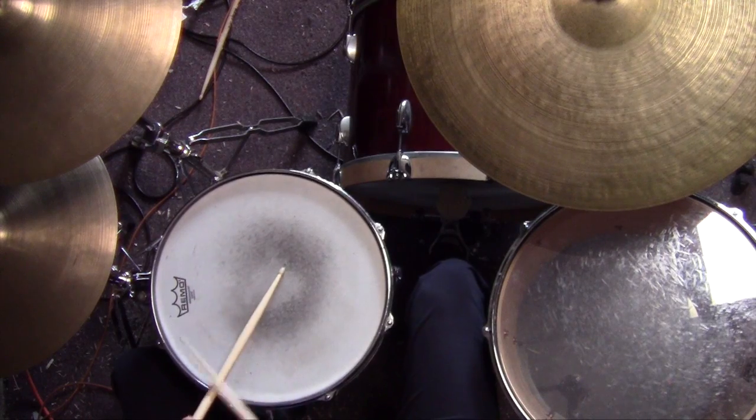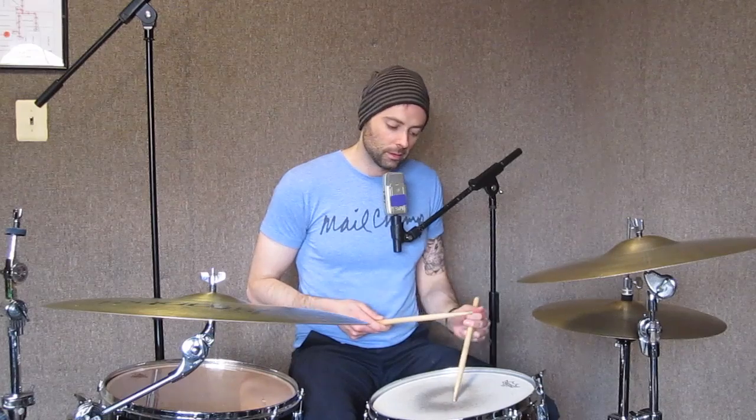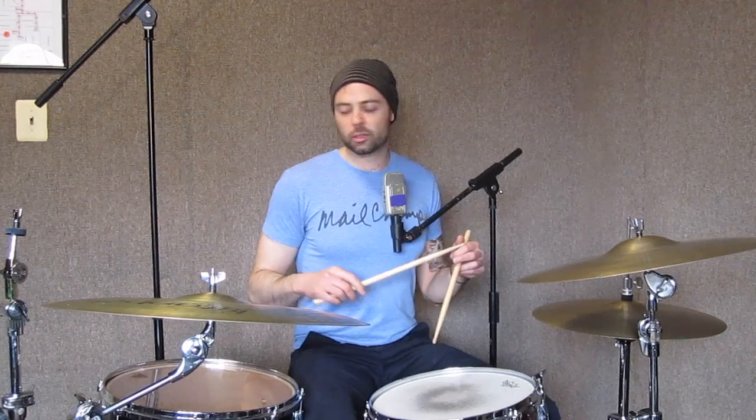Really practice that, because the temptation is going to be to only catch the first of these two, because you have to do the next plant with the left hand. So make sure you leave that down and then catch it. Another thing you can do is hemiola-ize it — so one, two, three, four.